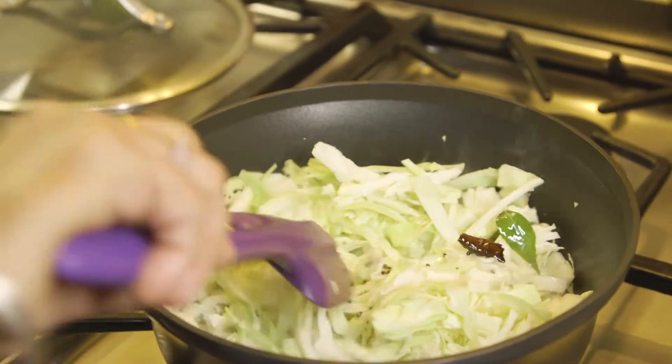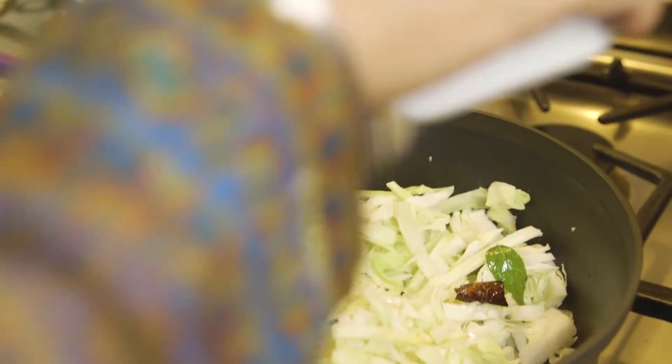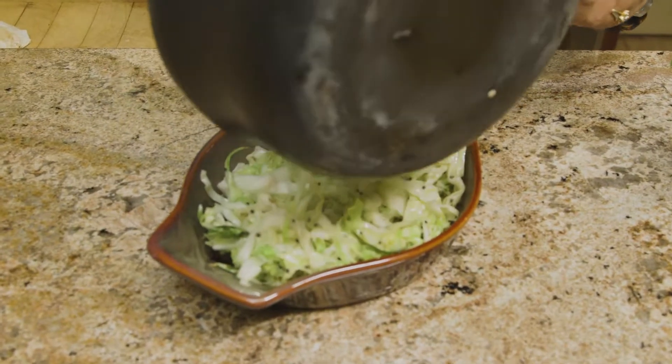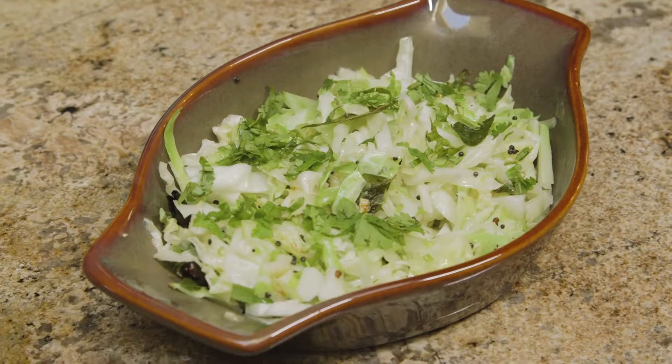Toss it for a couple of minutes, add the salt, then garnish on top with cilantro and serve it warm or at room temperature.